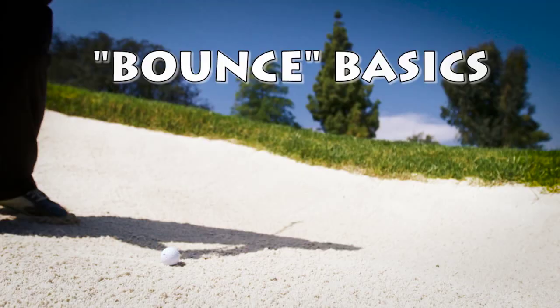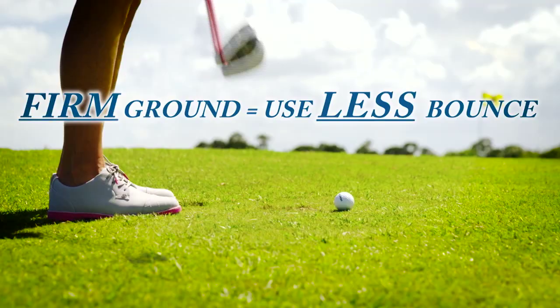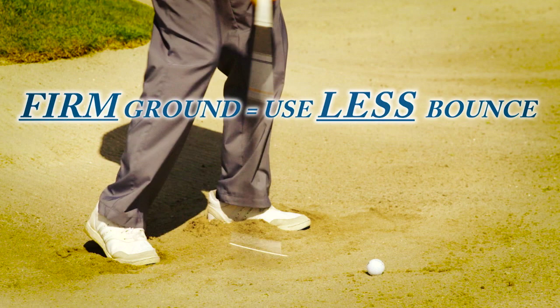If you're playing in conditions like really soft, fluffy sand or light sand, you have a tendency to use more bounce, so the club has a little more resistance to digging and burying. The same way if the turf is soft — you use a little more bounce, a little wider sole. If the turf is firm or the sand is packed, large grain packed sand, then you might use a little less bounce because the turf itself offers some resistance to digging.